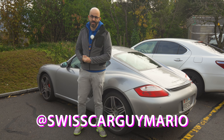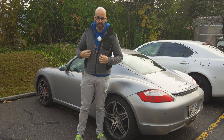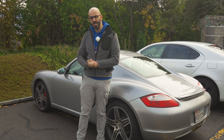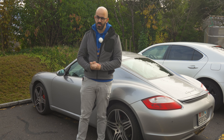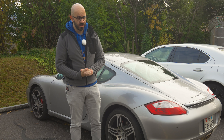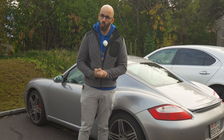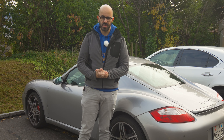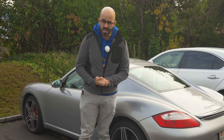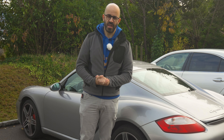Ciao! I'm Mario, a Swiss car guy on YouTube, and today I'm all packaged up in my work jacket because I'm going to do some work on this car. Work that many people will think is completely unnecessary, because I'm taking out the radio — the PCM 2.1 system that was a very expensive option on this car — and replacing it with a relatively cheap Chinese radio. So strap in for a world of entertainment.